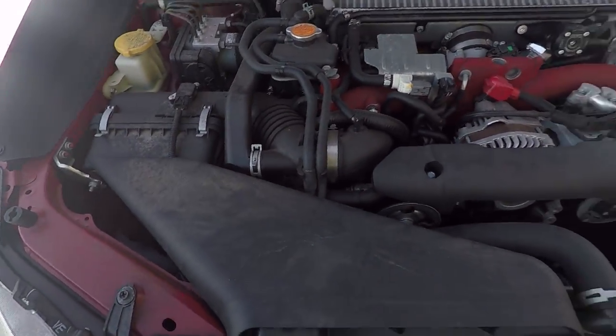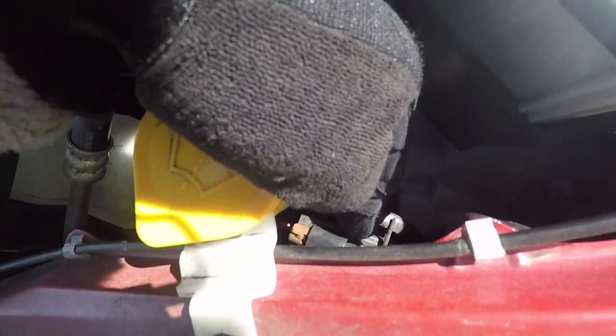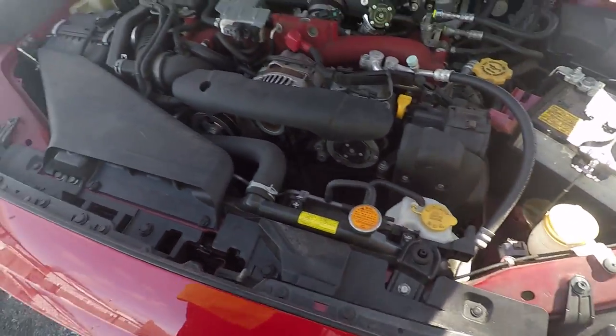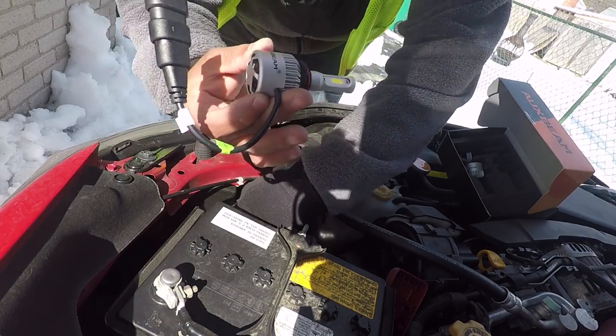I'm going to take out this one first — the DRL is right here. I'm pretty sure this is the DRL right here, yep, right there. You can just take that one right out. On this side the DRL is right here too. I don't have to take off any of this other stuff. Alright, let's get this started — it's cold out here. I'm going to take out the DRL and replace it with the Oxbeam LED.